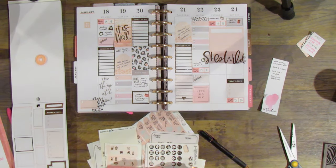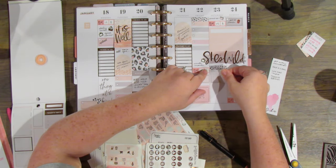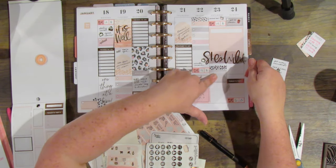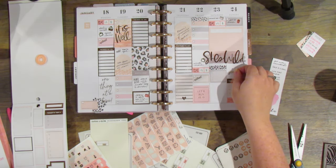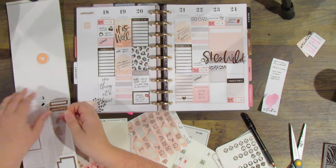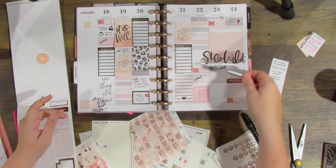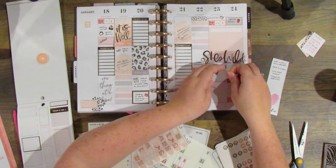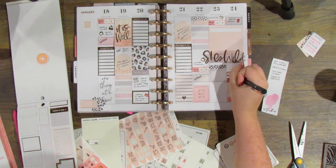I'm going to put in some little checklists on Saturday and Sunday since I don't have room for full box checklists — just one up top, one at the bottom — plus a little more cheetah print. I'm going to put in a little 'plan' script word because I need to plan next week at the end of this week. I'm not loving how that looks, so I'm going to grab a little box and layer them together. I do usually cover the planner lines with white out first, but I'm not worried about that this week.